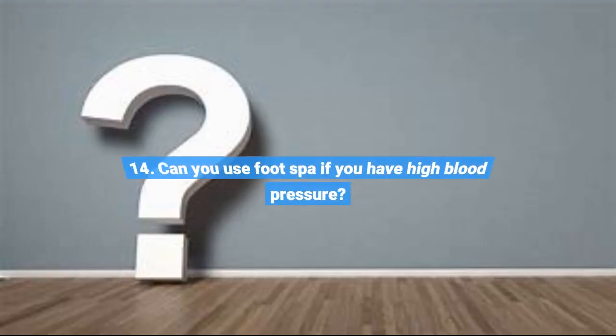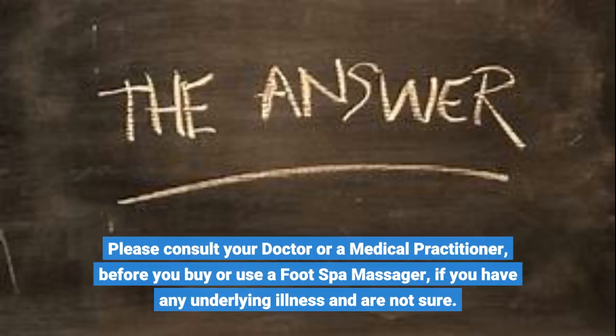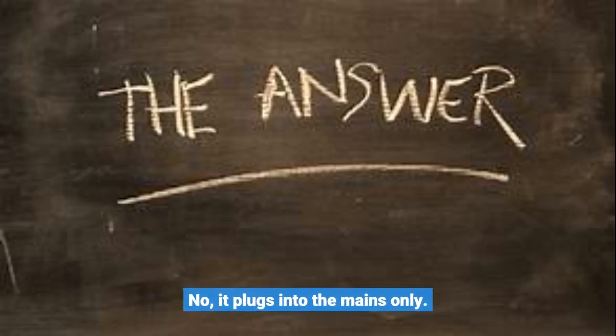Question 14: Can you use a foot spa if you have high blood pressure? Please consult your doctor or a medical practitioner before you buy or use a foot spa massager if you have any underlying illness and are not sure. Question 15: Does this take batteries? No, it plugs into the mains only.